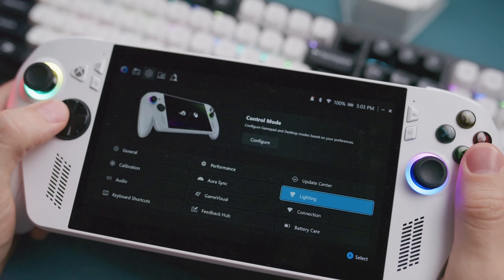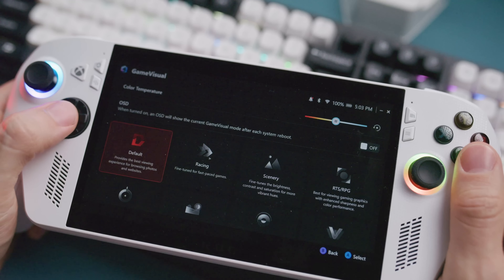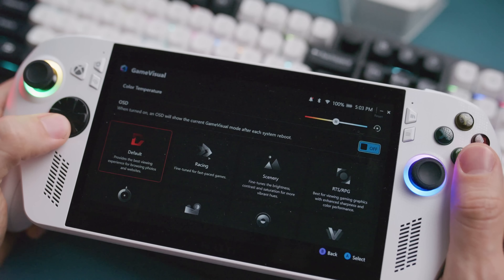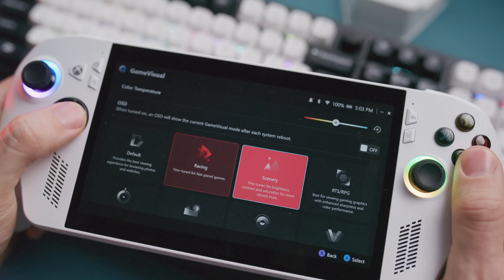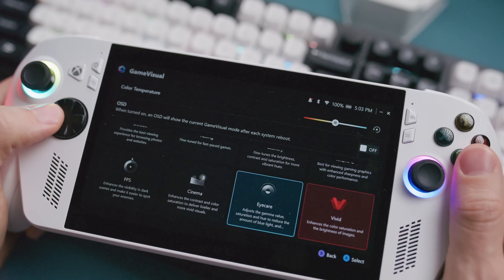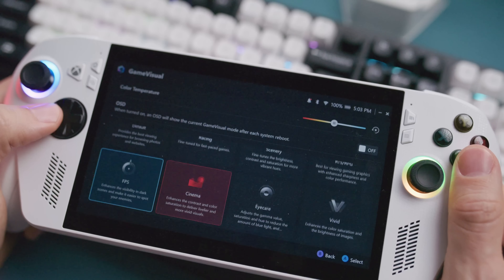The most important thing for me is being able to adjust the color profile on the built-in screen. I work in photo and video all day long, so I'm pretty sensitive to colors on panels — being off is just an immediate red flag. Obviously this is 100% dependent on the person, but I like to have the colors just right on my handheld for the best experience. You want to experiment until you find something that suits your needs. Thankfully, there's a slew of presets that Asus has given us, but you can also adjust it manually if you want.